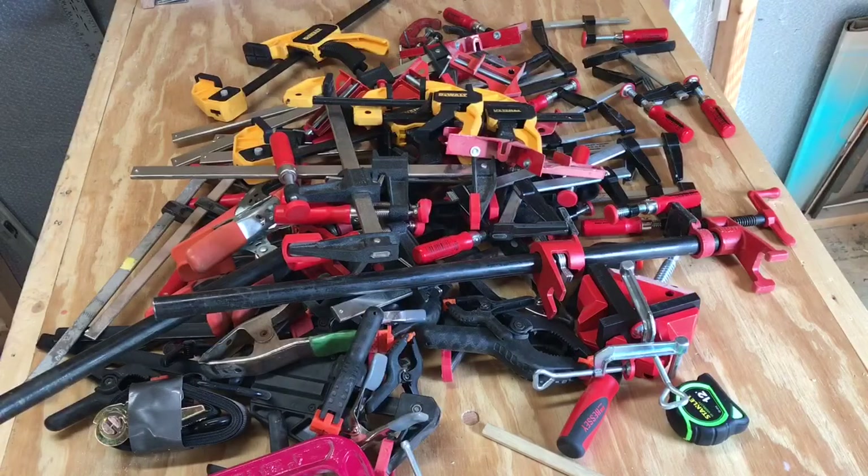That's a lot of clamps to find a home for. This should be fun.